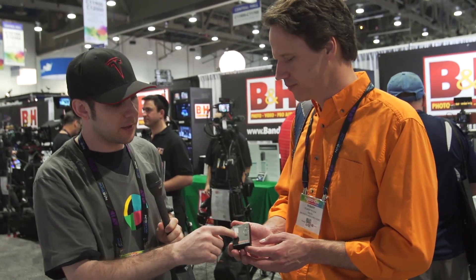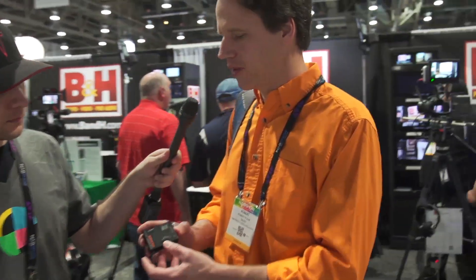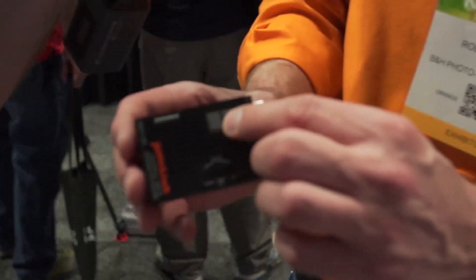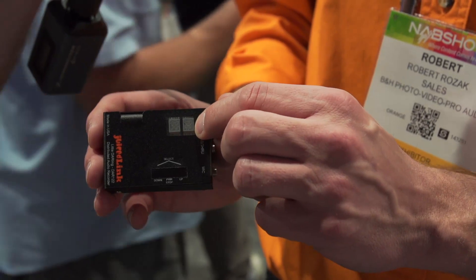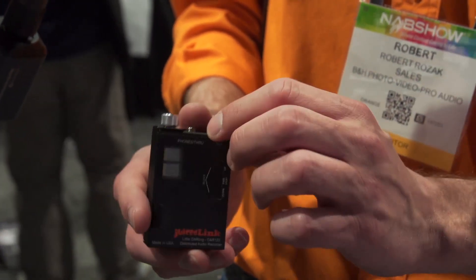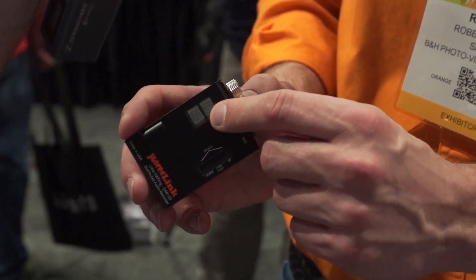This is where you change all your settings on the display. The main buttons are right out here and you go into different menu settings. For instance, when you're in the gain setting and getting somebody hooked up, the second display becomes the meter. You make sure their lav is set correctly, plug in your headphones, listen to make sure there's not too much shirt noise, change the gain, and make sure the meter's happy.